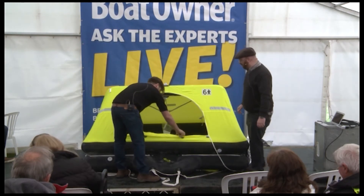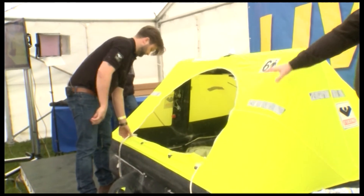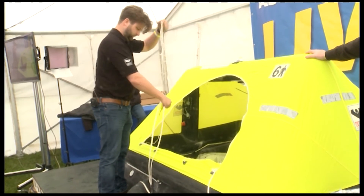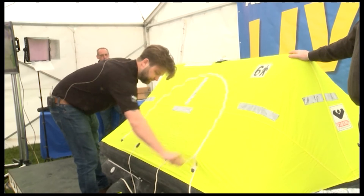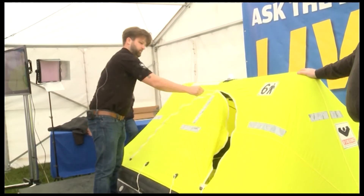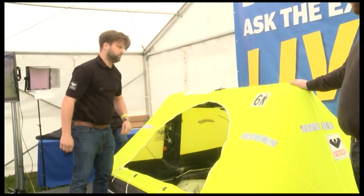And of course, when you are finally in the liferaft, you want to close it down right away, because you don't want to get water in it or any further problems. And now it has the top light — the small light — which also makes it easier for the rescue services to locate you.